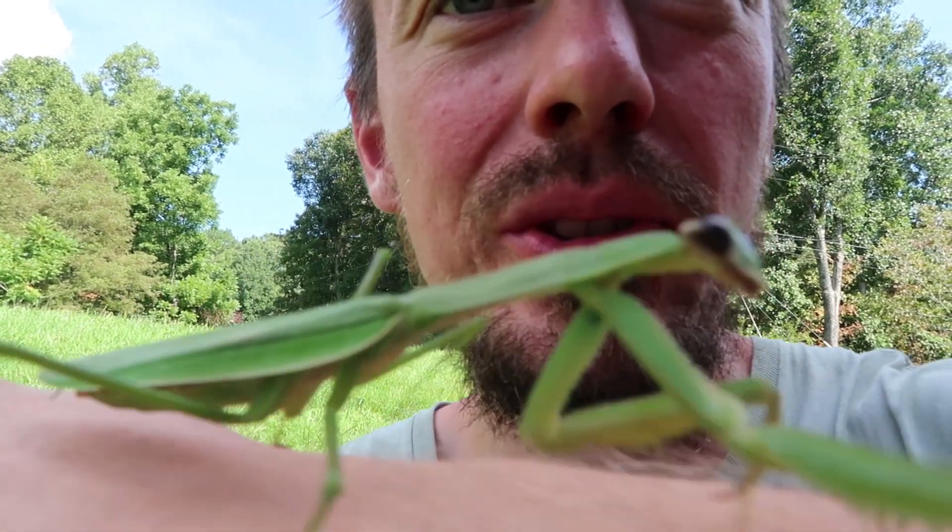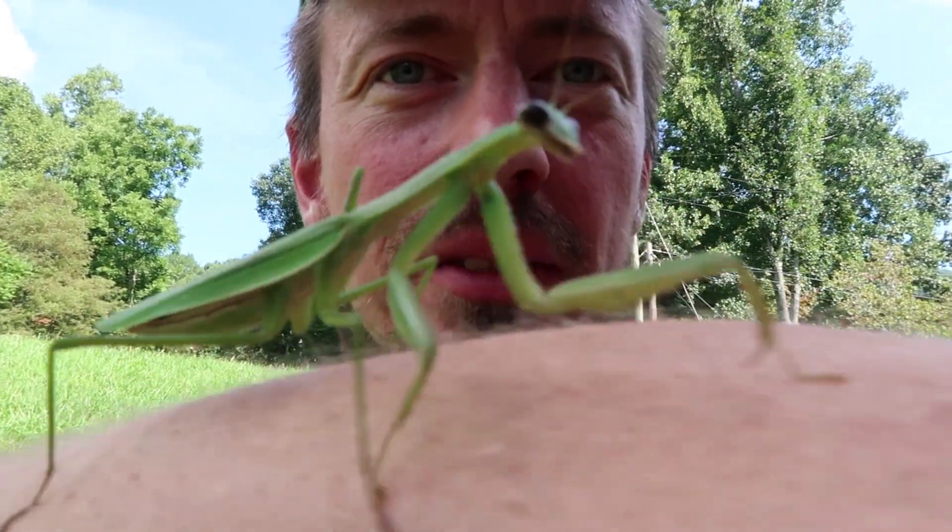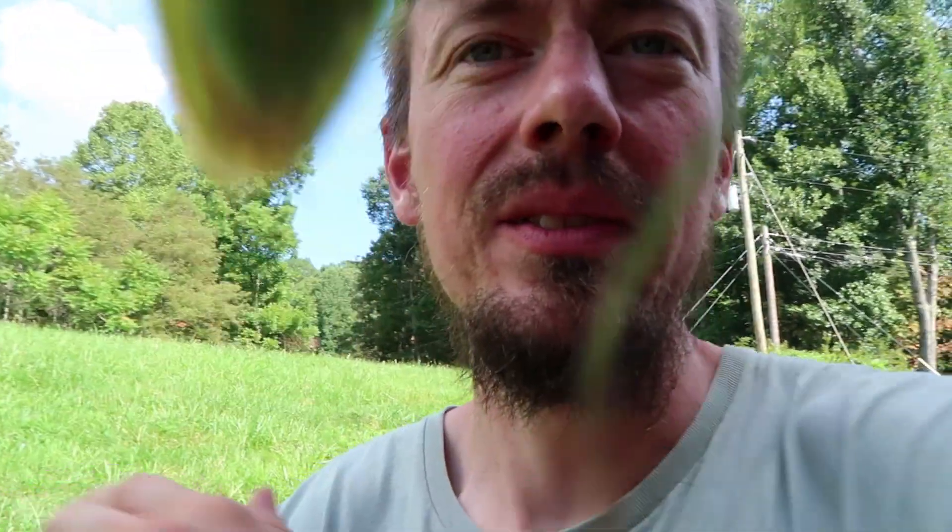They're such beautiful predators of the field. I found all of these while I was out in the field. Alright kids, we've got to do some work — let's go get all that hay.